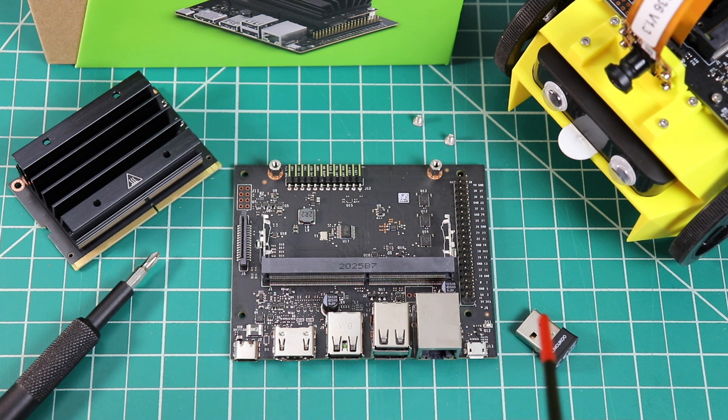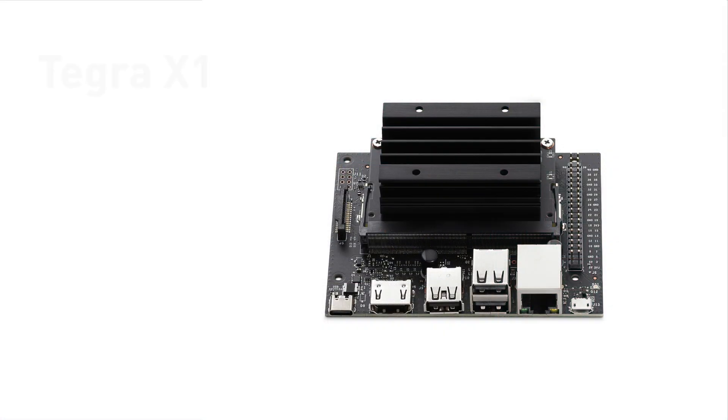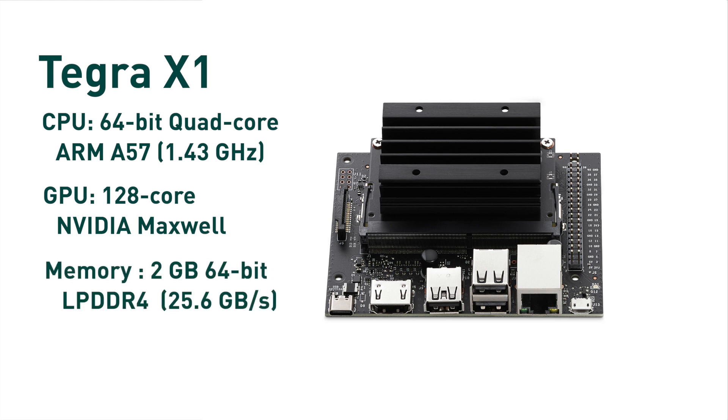The kit also comes with a Wi-Fi dongle. Here's the Jetson module itself. Let me turn it over — here's the slot for the SD card. The Jetson Nano is based on the Tegra X1 SOC. Here are some specs.